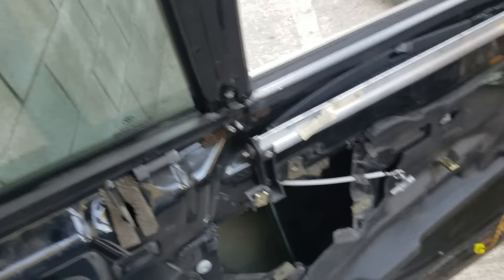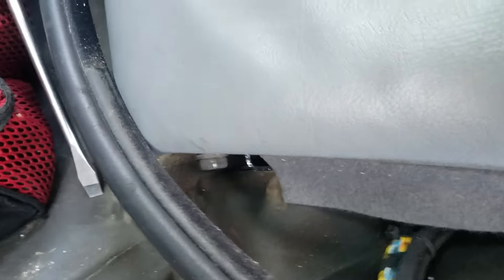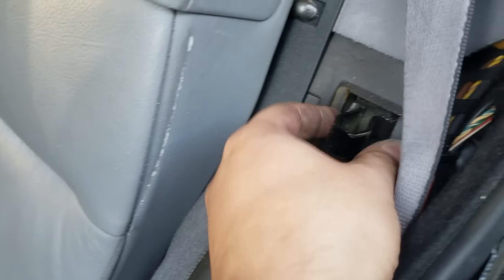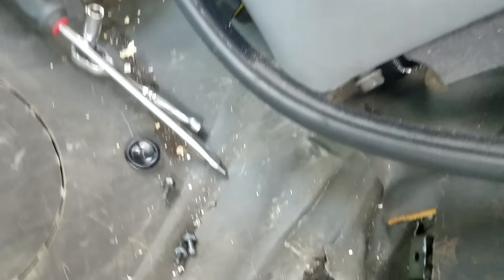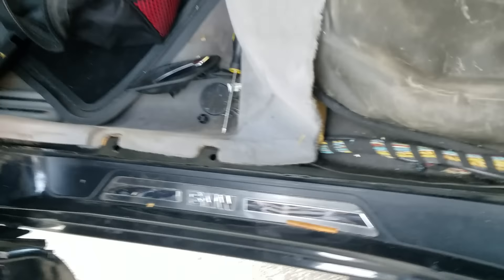So what I have to do is take these apart right here — it's actually a 10 millimeter. There's a hinge right there, so pull it carefully, because I broke mine.